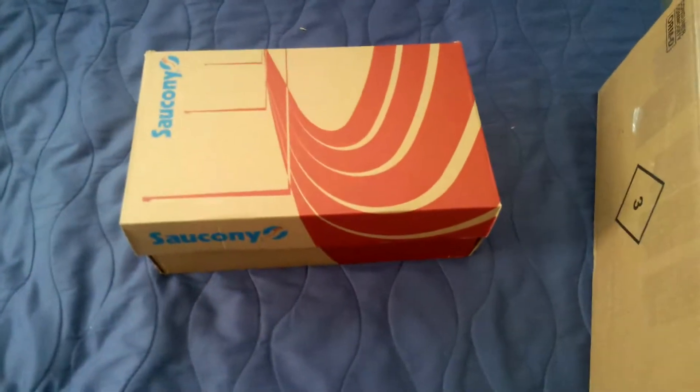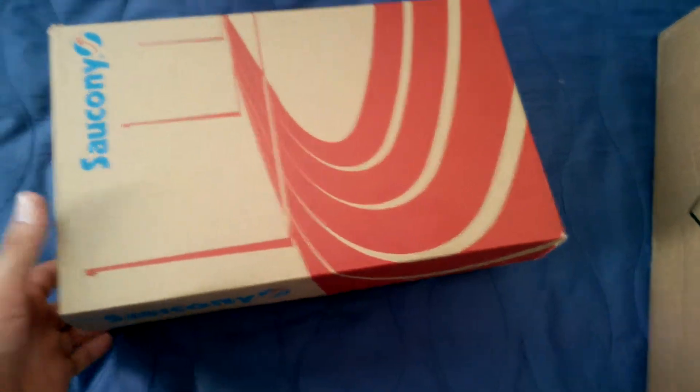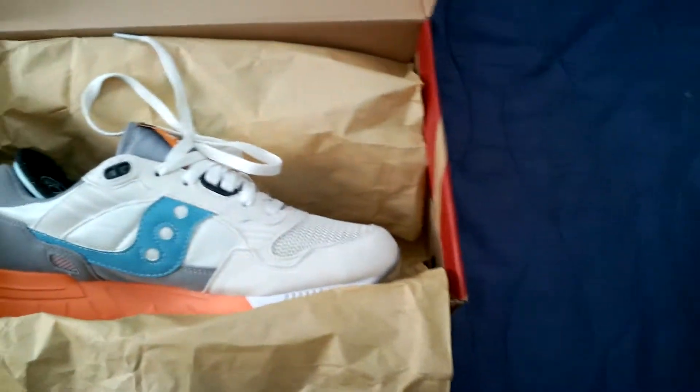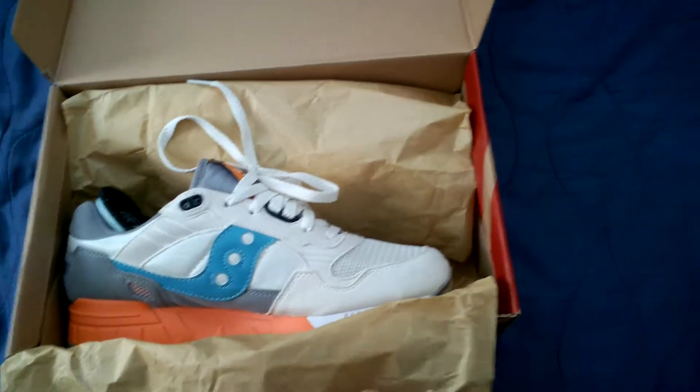What's up YouTube, new pickup today — got a pair of Sauconies. This is my first pair ever and I wear a size eight and a half. Let's get started. I don't know what they officially call these; this is the white and orange colorway, whatever you want to call them.